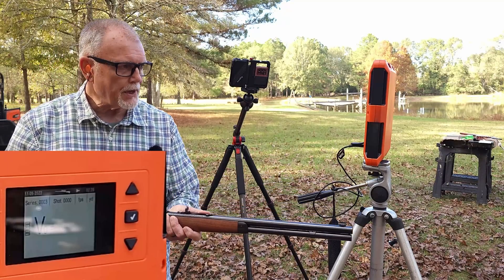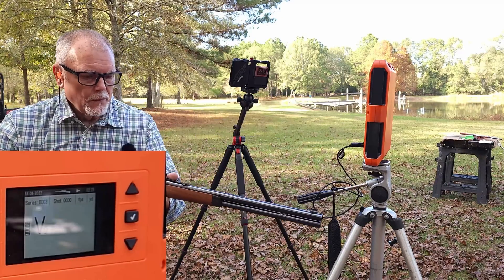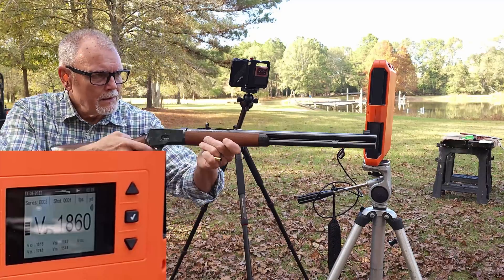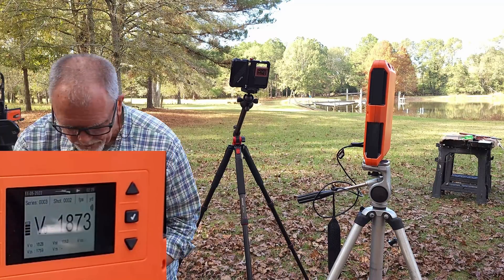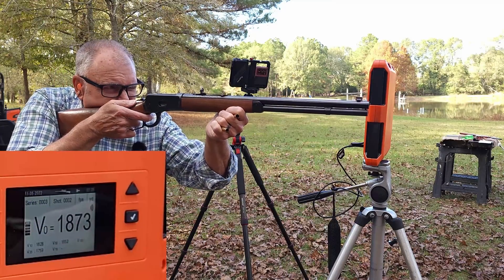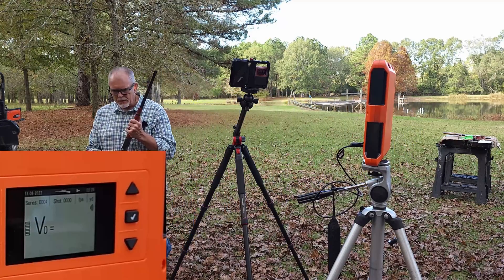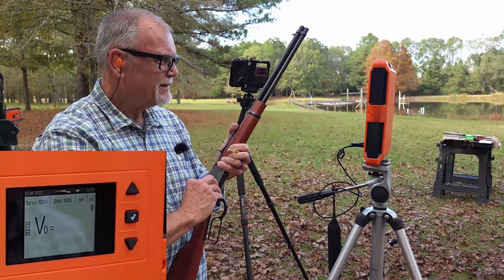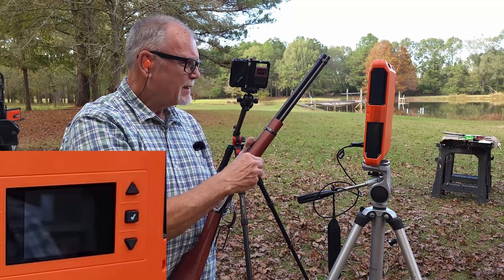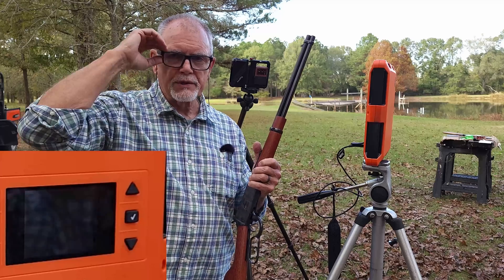Same ammo — 158 grain Hornady XTP hand loads. I'm going to shoot three rounds. You just have to trust me — it's the same ammo — with a standard deviation out of both rifles that did not exceed 16.